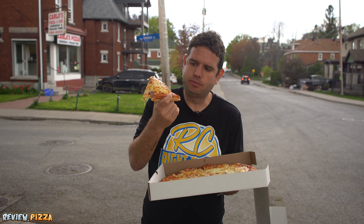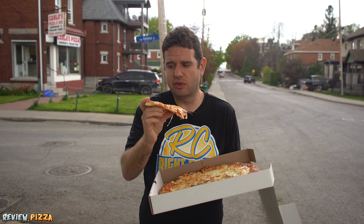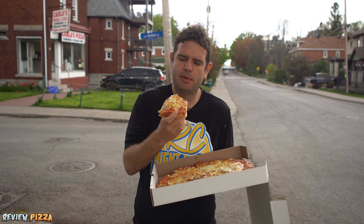That back bite was solid. So far, the best shining star of this bad boy is the crust. Even though there's a good amount of cheese on there, it's a little bit flat.